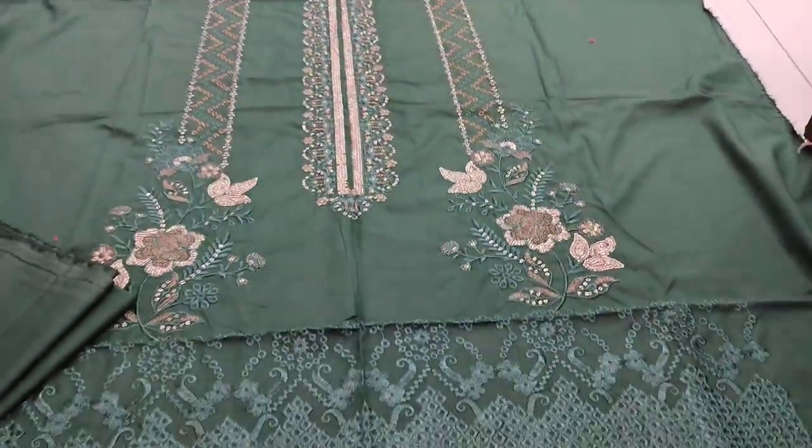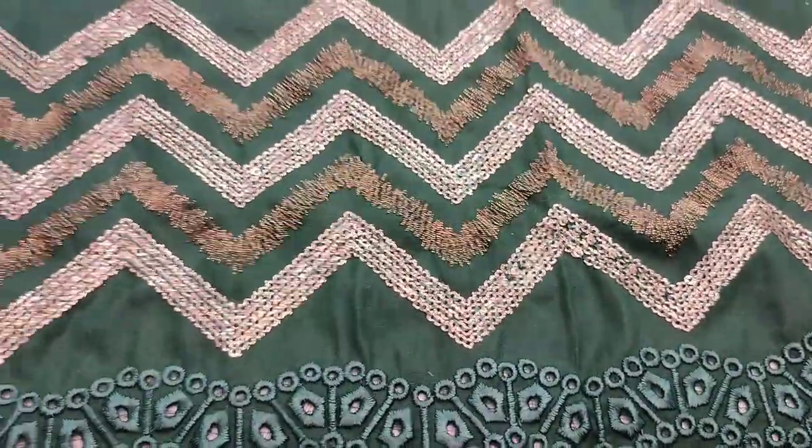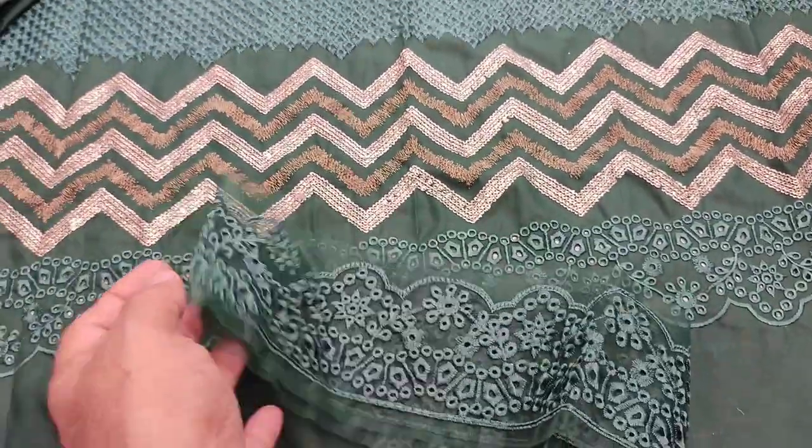The Embroidered Front is made with secret touching fabric. This is an Embroidered Lash for the diamond.